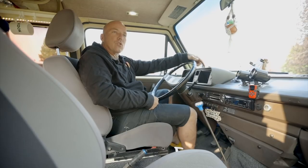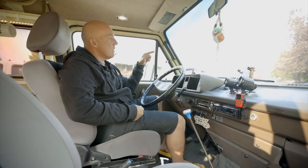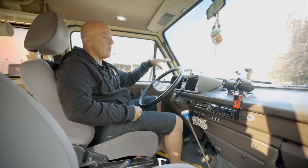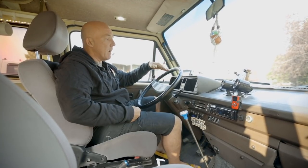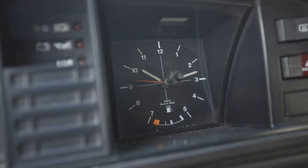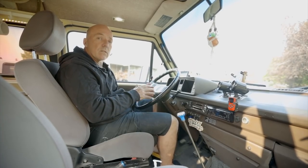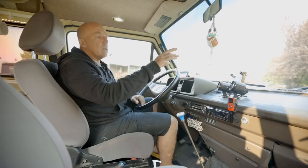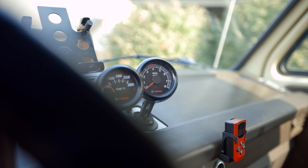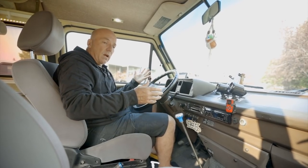So obviously a 1980s Westy doesn't come with a GPS, so I put that in — it's obvious why it's there: speed, etc., not that these things go particularly fast. The gauges are pretty standard. It's an air-cooled motor, so it doesn't have a radiator. For that reason I run a tachometer, because the stock gauge on this one doesn't come with one, and also an engine temp gauge.